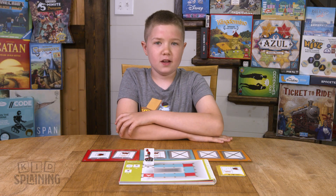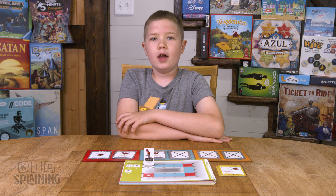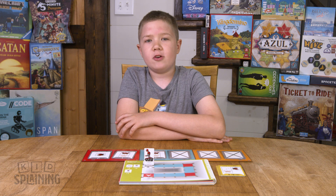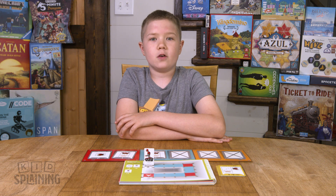And that's Code on the Brink. It's a really fun puzzle game, but it also teaches really valuable skills about the basics of coding. If you want to get this game so your kids can start to learn, you can find a link in the description. Let us know in the comments if you've played this game or have any other resources to help kids my age learn to code. Thanks for watching, and don't forget to subscribe!